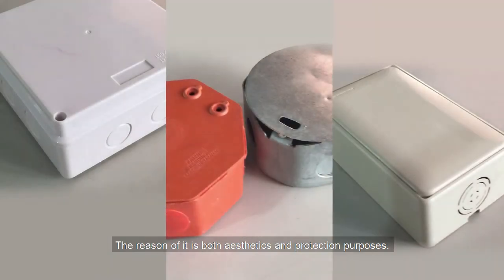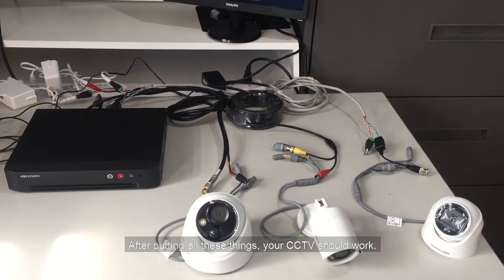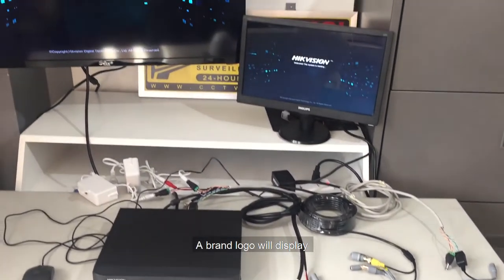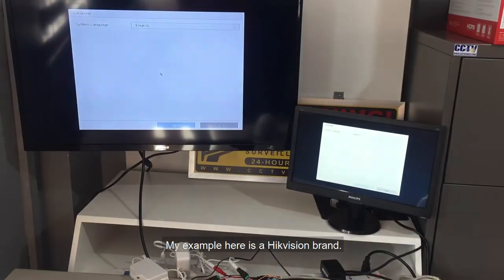The reason for this is both aesthetics and protection purposes. After putting all these things together, your CCTV should work. A brand logo will display and will show the following setup. My example here is a Hikvision brand.